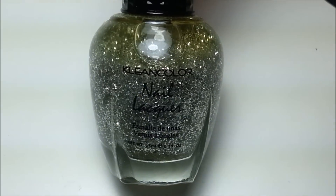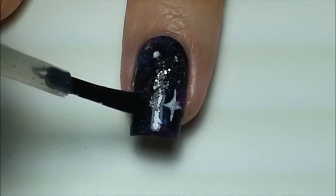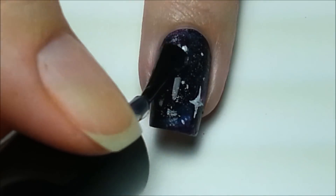With a fine silver glitter polish, dab some onto the dark areas of the nail. Doing this really adds some extra sparkle to the design. Add a top coat to smooth it all down and you're done.